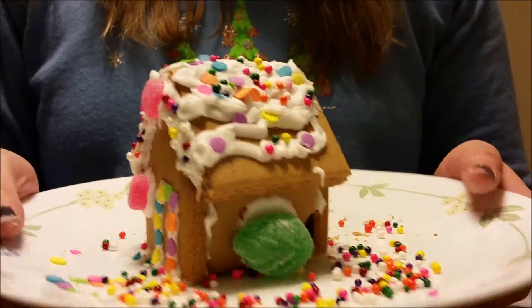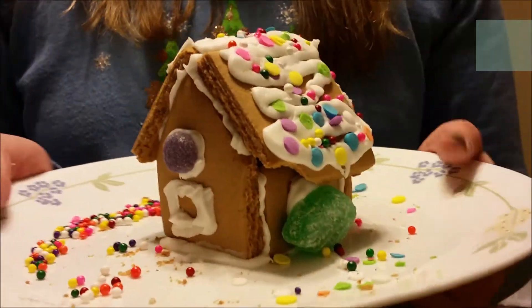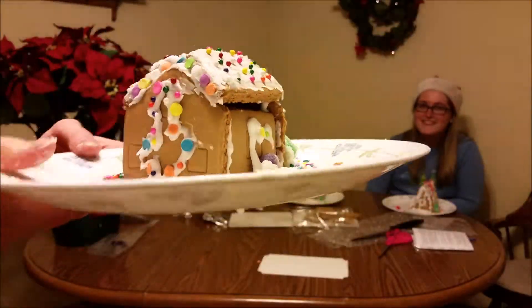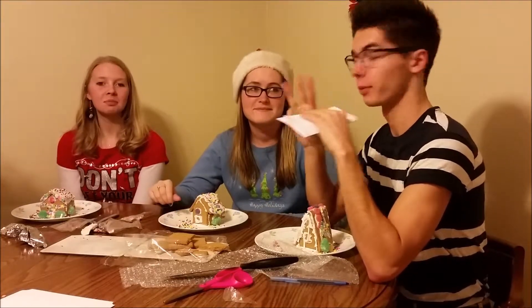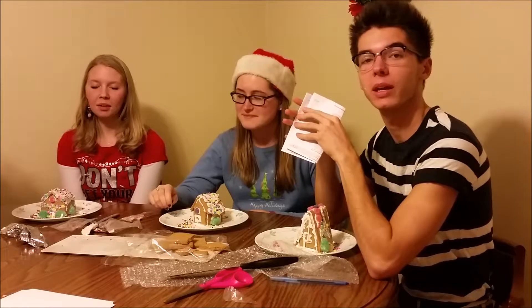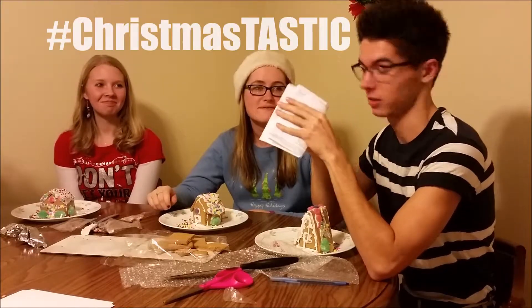There's a lot of pieces here. You've got to find your sides, your front, different pieces. You just want to cut it. You have three chances to take a bite out of your competitor's gingerbread house to make it look less Christmas-tastic.